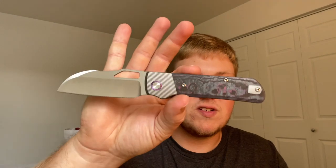There will be four right-handed models and two left-handed models. For the right-handed versions: purple haze fat carbon inlays with purple pivot collars, bead blast titanium bolsters, and a belt satin blade — this exact version here — and then arctic storm fat carbon inlays with blue pivot collars, bead blast titanium bolsters, and a belt satin blade.